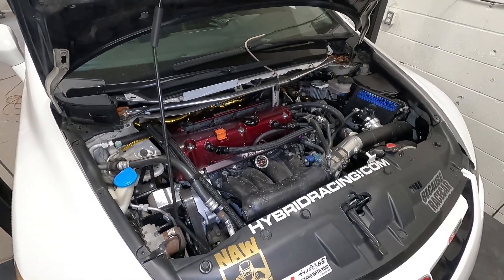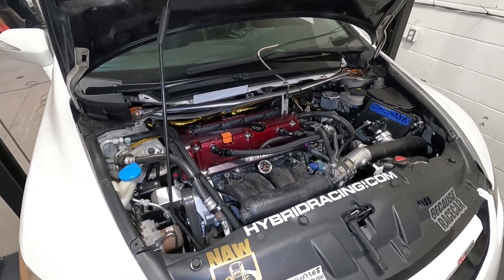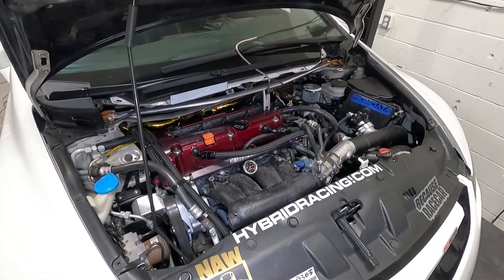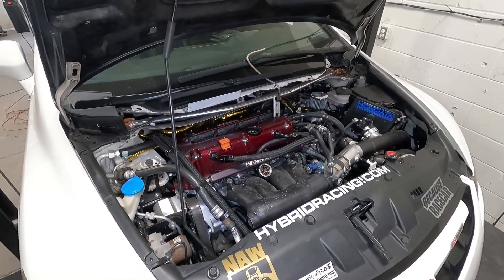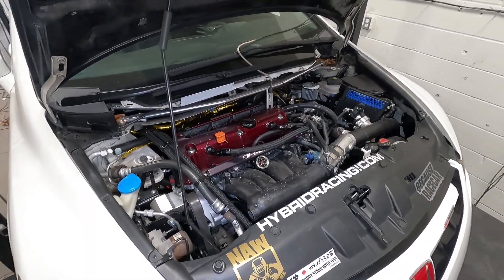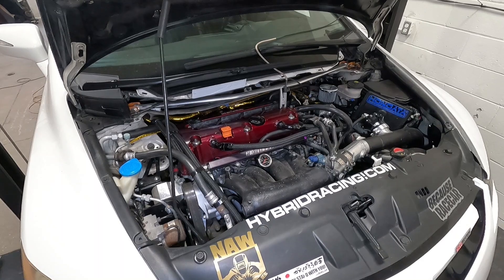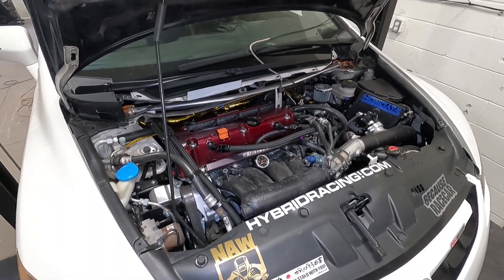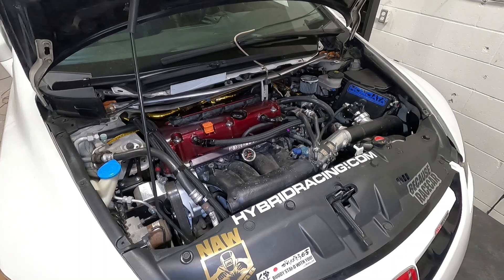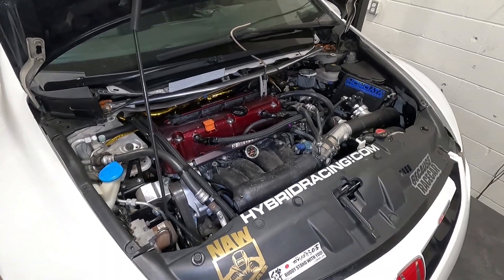Ironically, he did not want any fuel issues, and these cars are known for fuel issues when you try to boost them because they have a returnless-style fuel system. So we upgraded the fuel system to a return style, ran a return line, installed an upgraded pump and installed a relay — did it all properly. But we were still running into fuel starvation problems. Once we got into VTEC and higher load, we were losing fuel pressure and it was super weird. The car has an AEM 340 pump in it with a dash-eight fuel line, and we couldn't figure out what was going on.